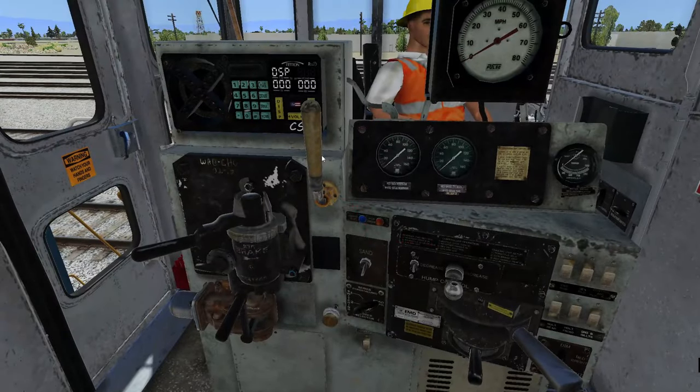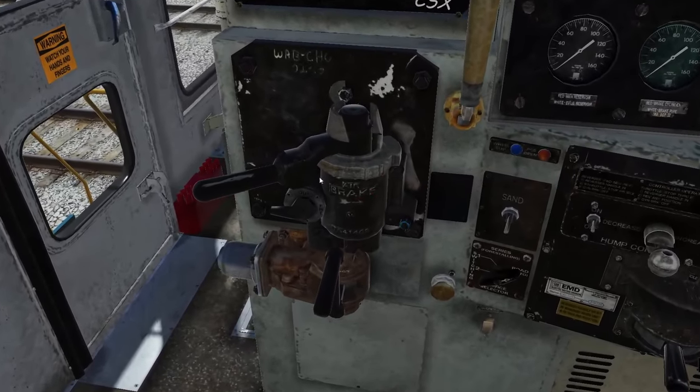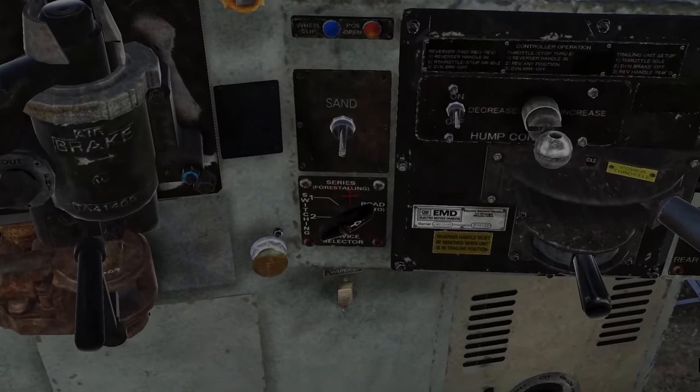I think the SD70 had an animated horn switch, but I don't think any of the other ones did. Then obviously we have the brakes — oh, look at this. You can actually turn that. I don't know if that actually does anything, but that's pretty cool.